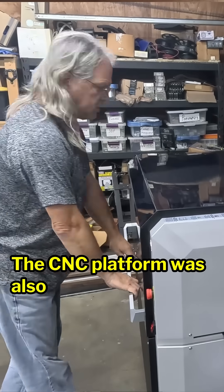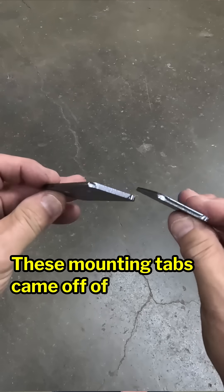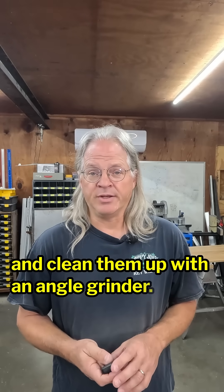The CNC platform was also a huge time saver. These mounting tabs came off of the CNC cutter looking sharp and crisp, and again, there was no need to go back and clean them up with an angle grinder.